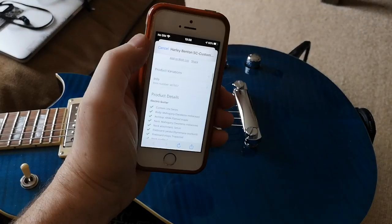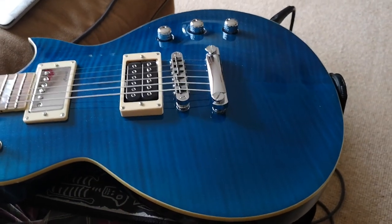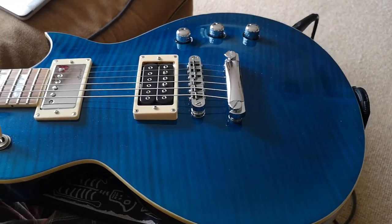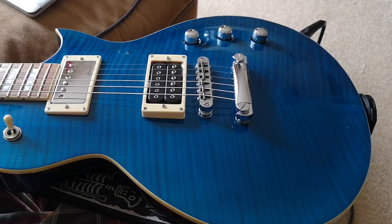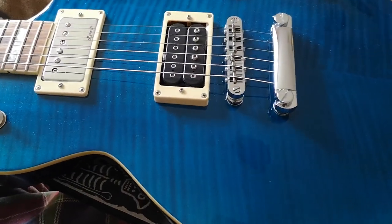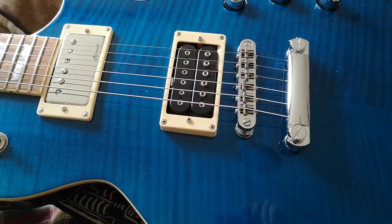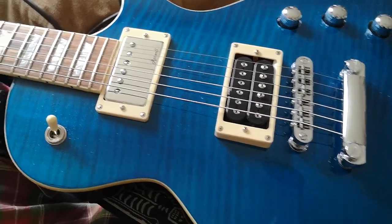I've got my details here on my other phone and it tells me it's the Custom Lion Series mahogany body. It's got a quadruple A flamed maple top — look at that. Set neck, yes. It's got a Jatoba fretboard.